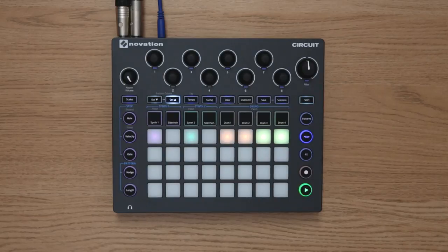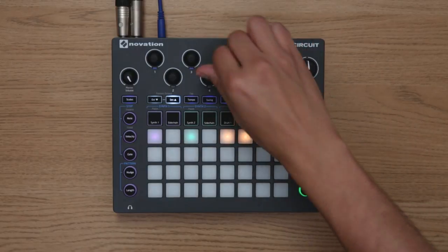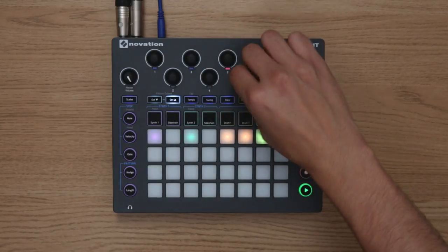The new panning feature essentially gives Circuit two separate outputs. These are indicated by the pink and blue LEDs, and we found that this is also really handy for creating quick bounces.